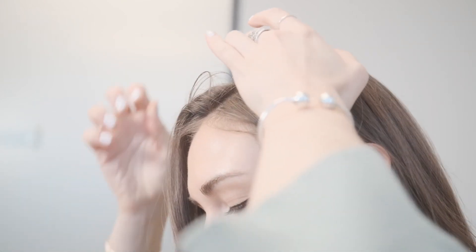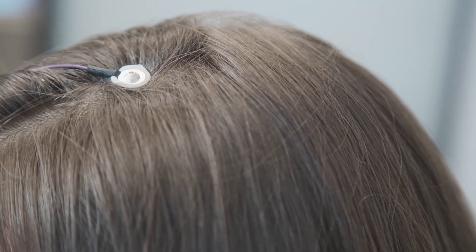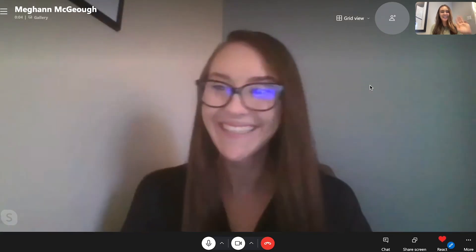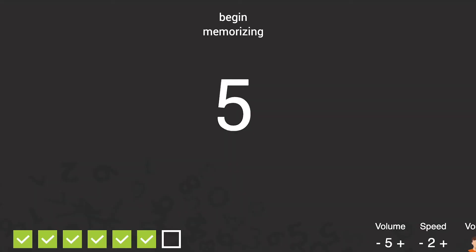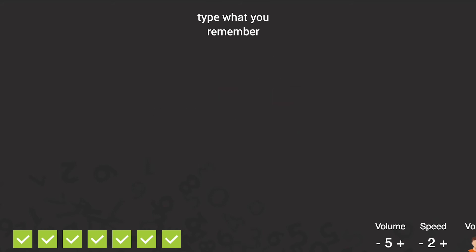Ensure that there is a minimal amount of hair between the sensor and the scalp by gently parting the hair before placing the sensor. Once the sensors are placed, your neuroengineering coach will check the signal and ensure a proper connection. Your neuroengineering coach will then take you through a personalized protocol of exercises designed to help your brain reach optimal levels of performance. These exercises will range from familiar games to memory tests.